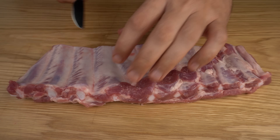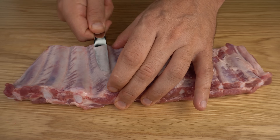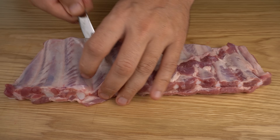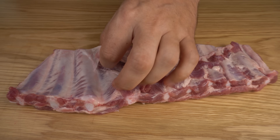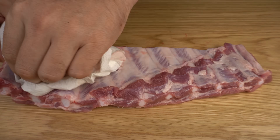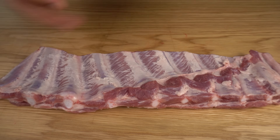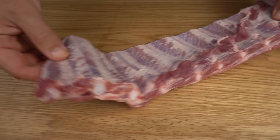I like to just get a butter knife, go a few bones in, and slide it under the membrane like so. Give it a bit of a wiggle around and then get my finger under that membrane. Try not to break it, and then get some paper towel which will help you grip the membrane, and you just want to remove it and pull it away like so.